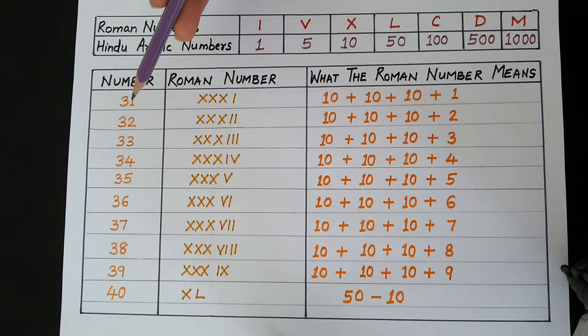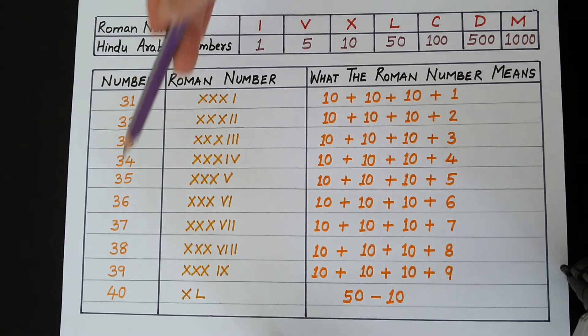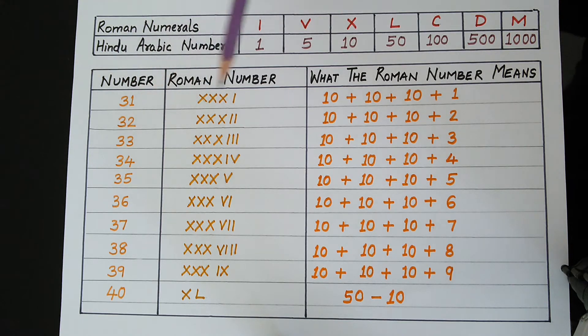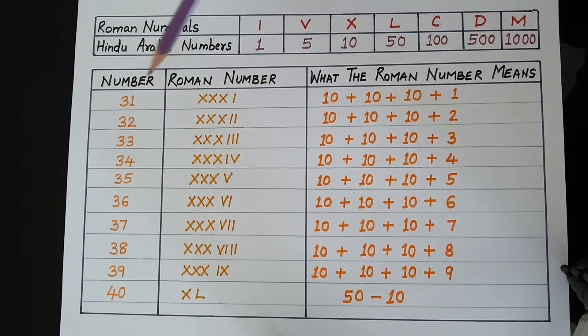In this table, in the first column, I have written the numbers 31 to 40. These are the numbers which we use daily in our mathematical calculations. These numbers are also called Hindu-Arabic numbers. In the second column, I have written these numbers converted into Roman numbers. And in the third column, I have explained what the Roman number means.